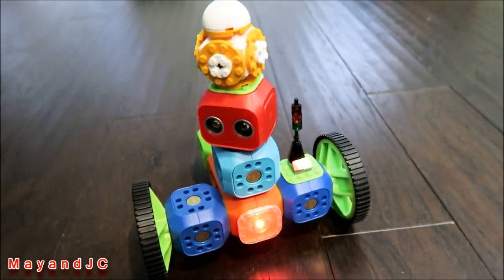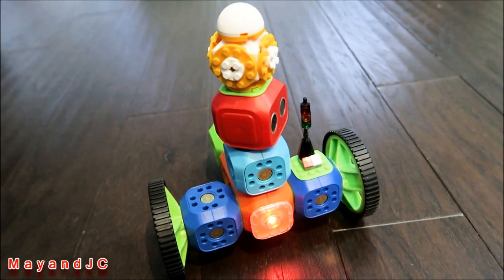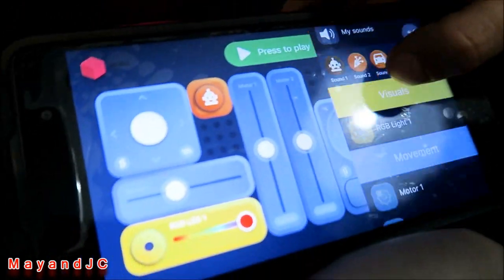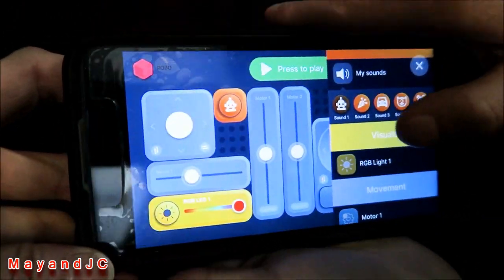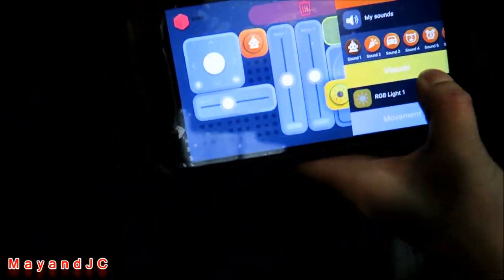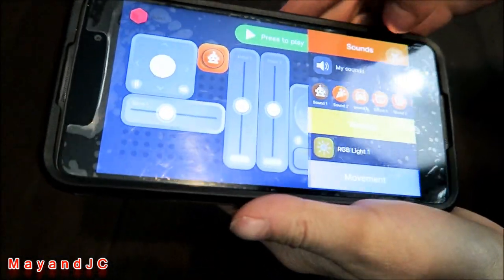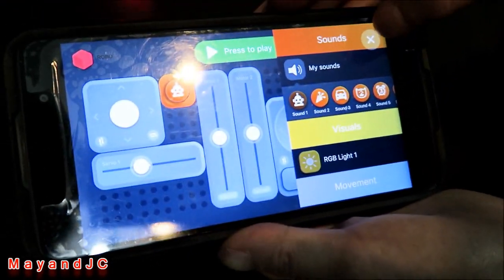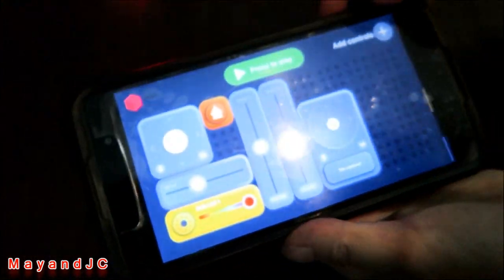It sounds like BB8! He added the sound. If you press edit, you can see options to add lights, movement, and sound. You can delete things by moving them to the right and deleting them.